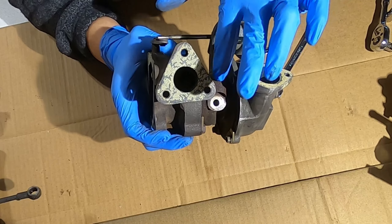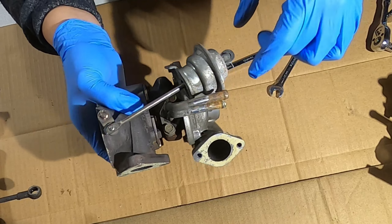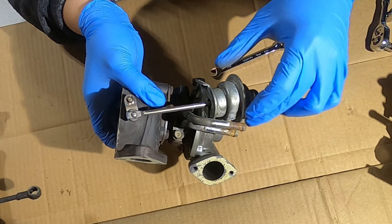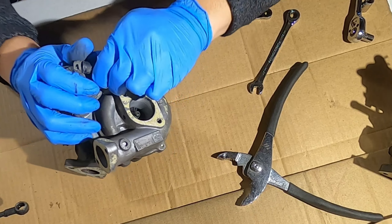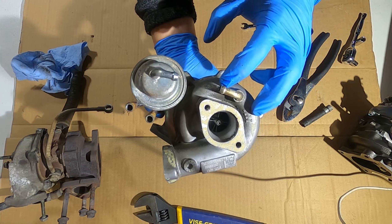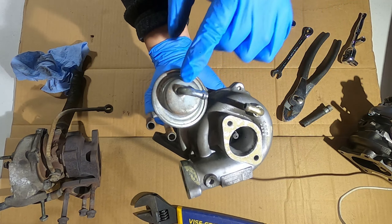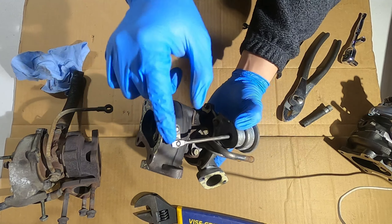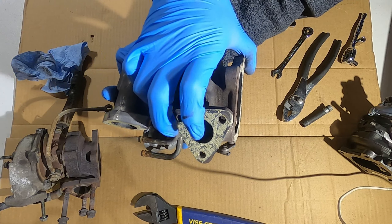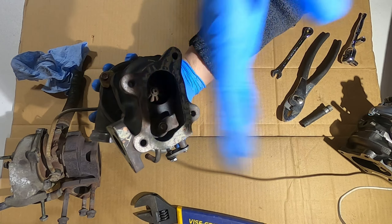There are four bolts holding the exhaust housing onto the cartridge. I'm going to remove the actuator first — there's a plate where it's mounted. I'll disconnect the hose and pop it off. How it works: when the turbo builds up enough pressure, it actuates the actuator by pulling on it, which pulls this rod backwards and flips the wastegate open. Exhaust gas then dumps out of that hole straight to the exhaust pipe instead of spinning the turbine.